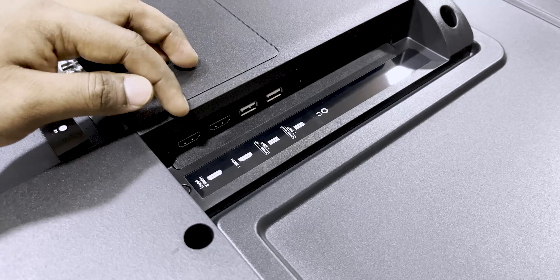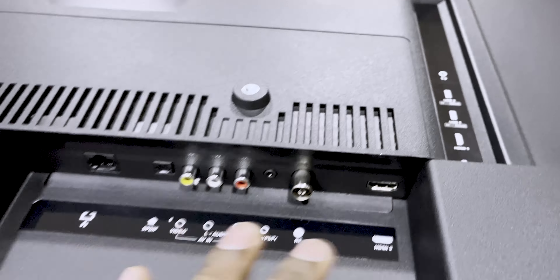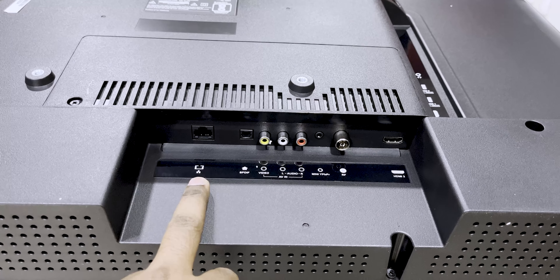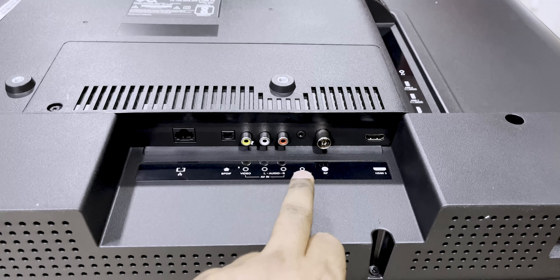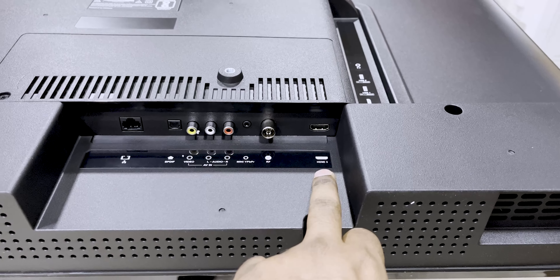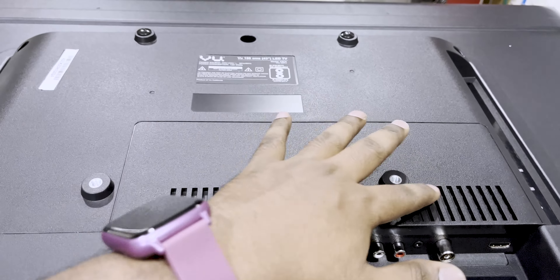We have USB 2.0 and HDMI 2.0 — HDMI 2.0 is supported. In the bottom part, we have a LAN port, an optical port, and audio and video cable ports. There is a mini VBR port and an antenna port, and we have HDMI 3 port — a total of 3 HDMI ports.